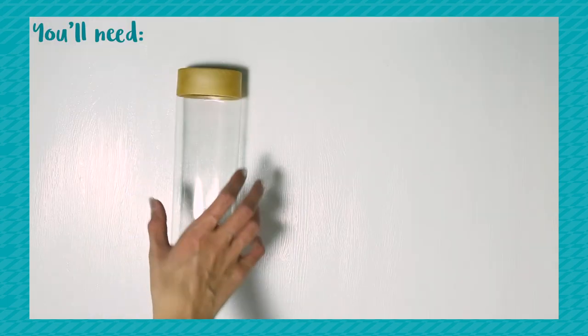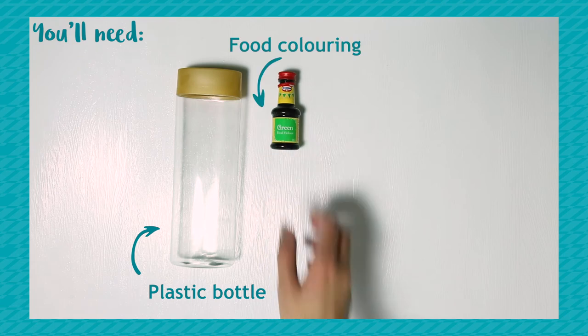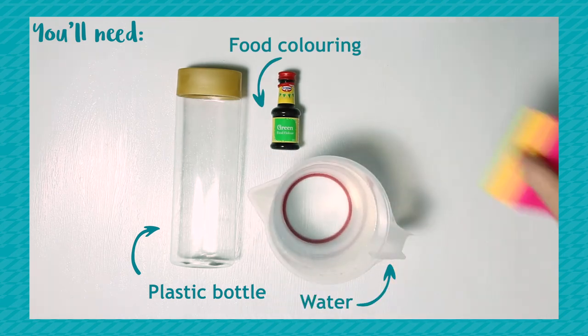You'll need a plastic bottle — one with square sides works best — some food colouring, water, and sticky notes.